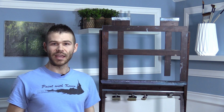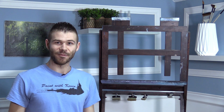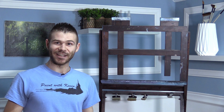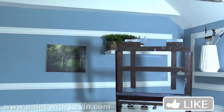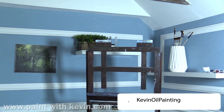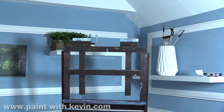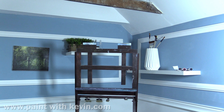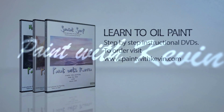I went ahead and put the easel in place, but I still may move it around left and right. I've got quite a bit of room and I'll spend more time to figure that out. Plus my lights are way off now. I hope you guys really enjoyed seeing this and hopefully it gives you inspiration to redo your own studio. I can't wait to actually get painting in it — thanks for watching. I'll see you next time.